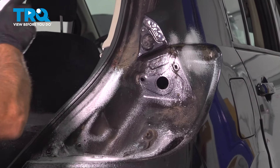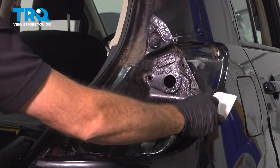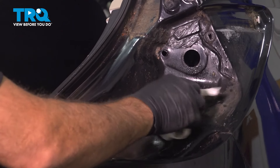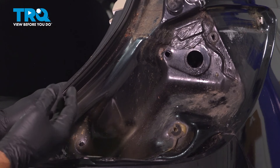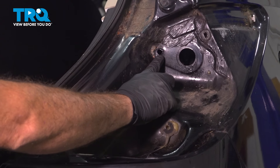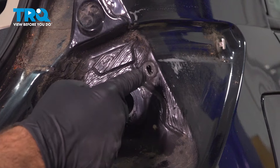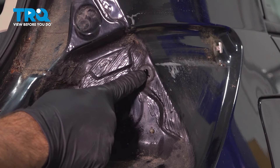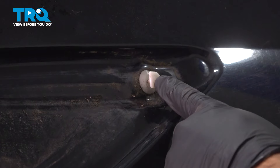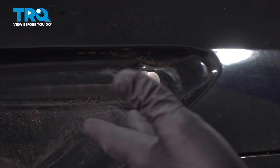Before we install the new tail light, clean up around the perimeter and get all that dirt and debris out of there. Now pay attention to some key points: right down here is where one of the studs is going to go through; up here is the other stud that goes through; here is your grommet hole where the wire harness is going to go; up here is another mounting point that pressure fits into a little plastic pin; and the fourth one on the outer edge is the plastic tab where the tail light is going to slip over. If this is broken, you definitely want to go ahead and replace it.